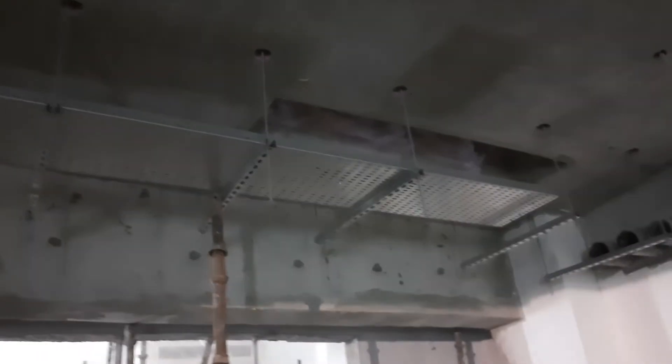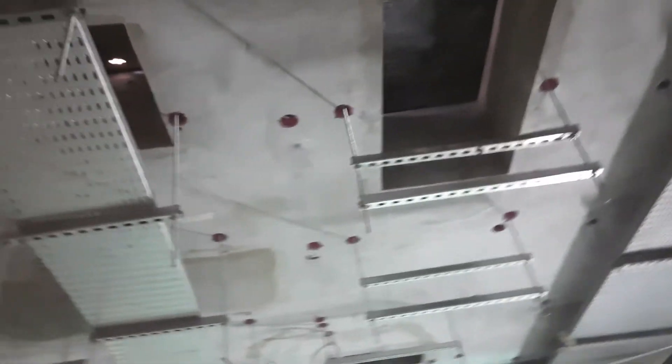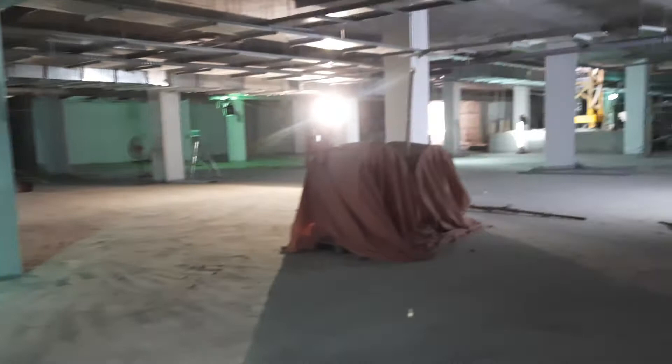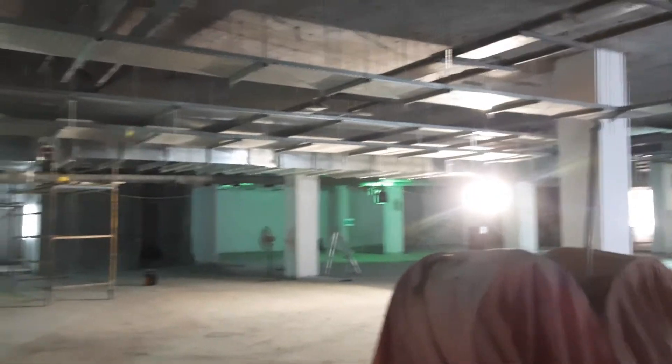The cable tray has already been installed, and above this we have a substation and LV room. We have an issue here: there are two large extract fans which are currently covered with a tarpaulin sheet, and these big fans are going to be installed here.